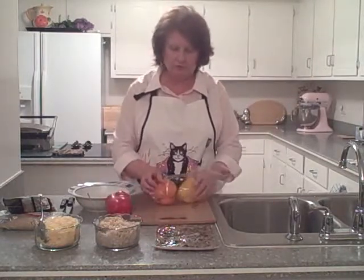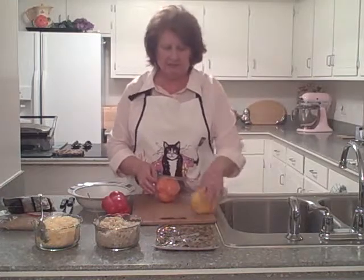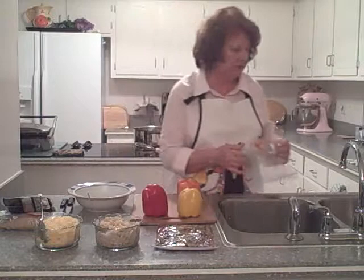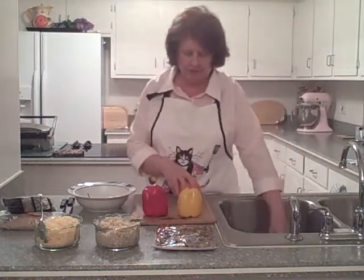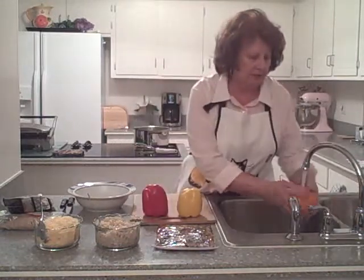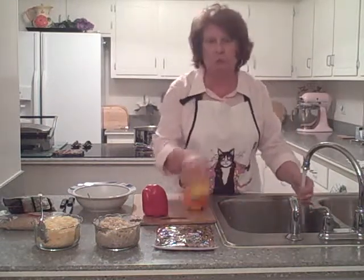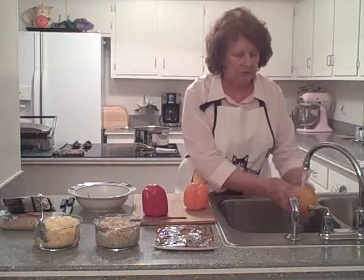We're going to take these out and put the packaging in the trash. I always remember to have your little scrap bowl handy. Now we're going to wash these off, although they've already been washed once.